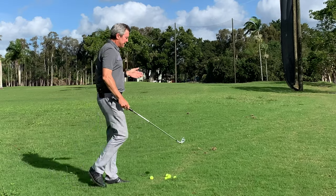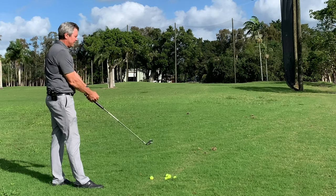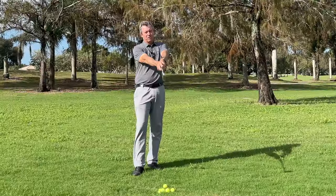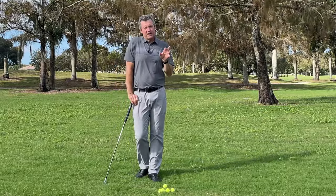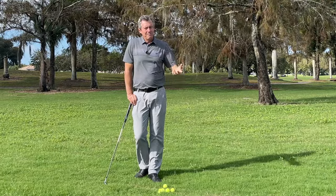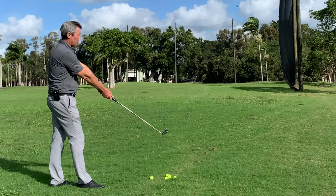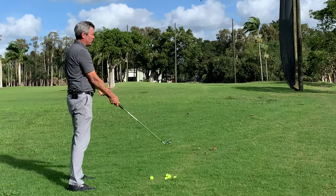At impact, every golfer is going to have the club in this orientation to the arms. If you're set up with the wrist slightly cocked and at impact it's uncocked, the club head moves away — about four to five inches on average. That's why most people hit fat shots, thin shots, top the ball, slice, or hook. Learning to set up with hands raised in this uncocked position is really the most important step.